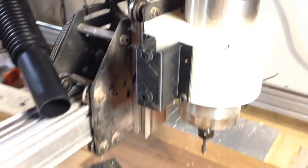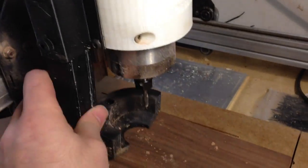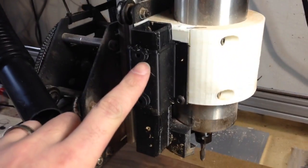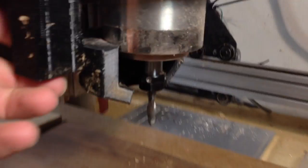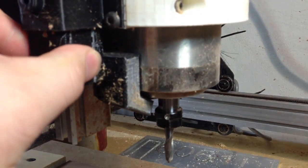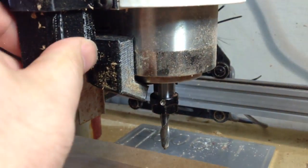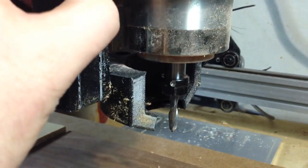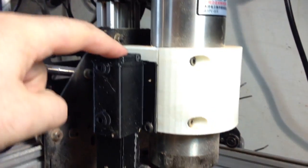The arm slides into here and you can use two M5 screws if you want to act as a set screw. In the all-the-way-up position you can see that it raises up above the collet, so it's impossible to crash it into the work. And in the down position it comes down pretty far — about maybe an inch below the collet with the stock length of this arm.